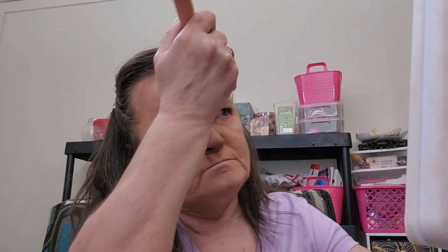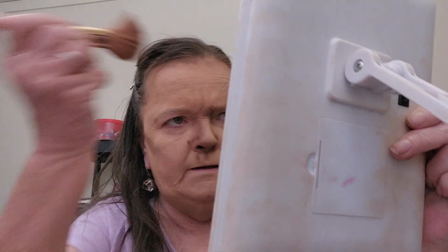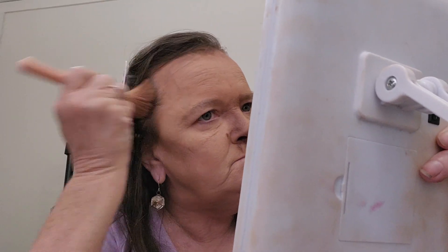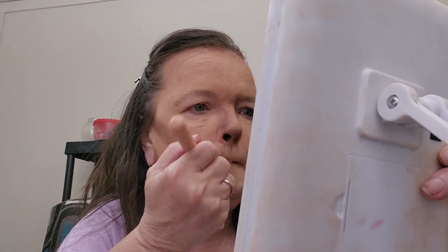Now I'm going to do the hairline. I'm going to try to use this brush - sometimes it's hard to get it along that hairline but just keep at it. Go over it and just make sure you got it all.